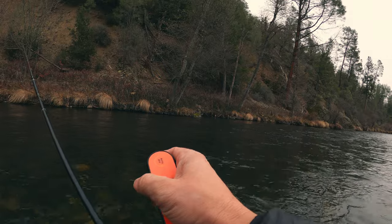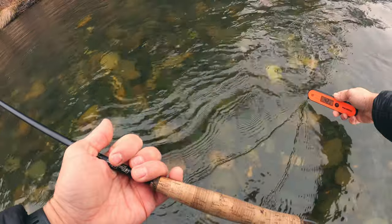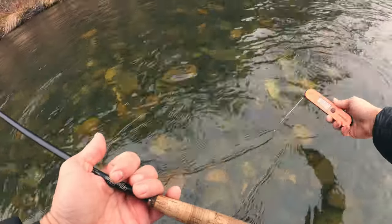Just remembered, I haven't taken a water temp. Let's see where we're at — I'm going to guess 44. It came in at 42.8. Not close, but not bad — a good guess.